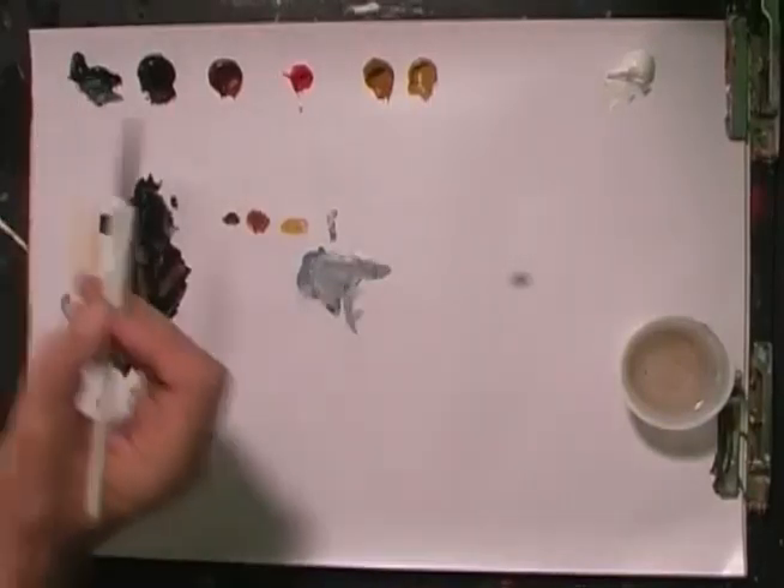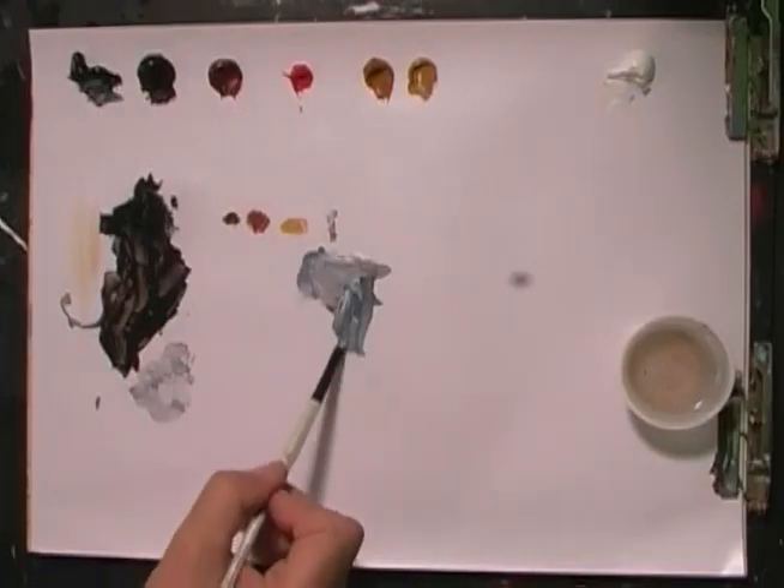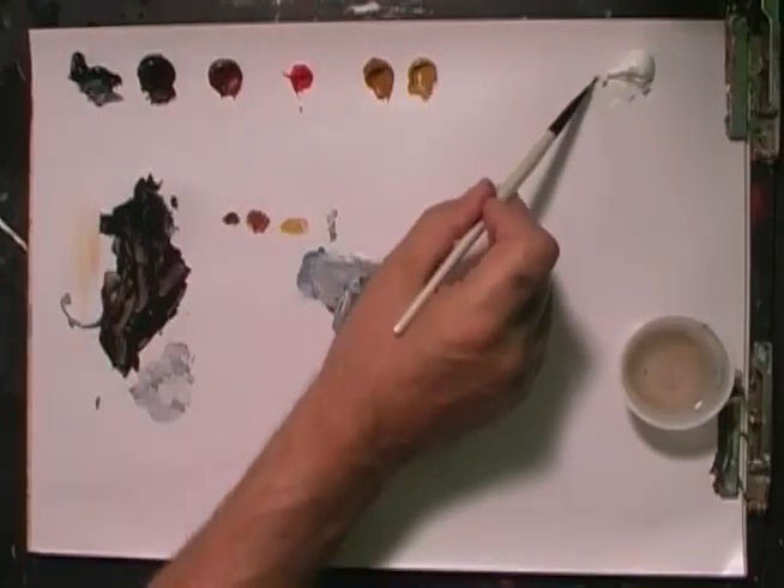I'll set that brush down and I'm going to need a little bit more fur color. The less number of fur strokes you can make on the dark, the better — you want just enough to give the indication. I want more Payne's Gray than brown, maybe no brown, which is a good thing.